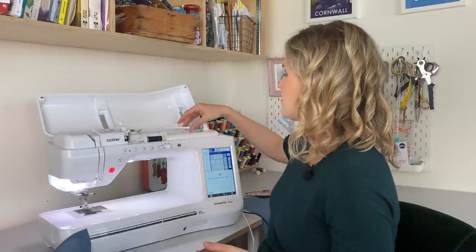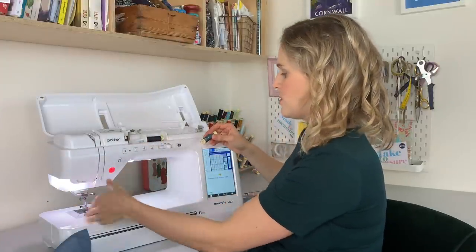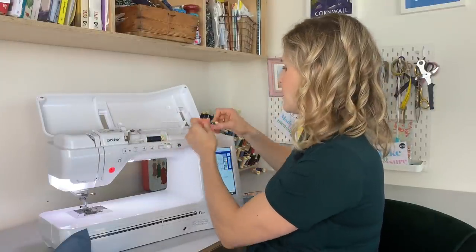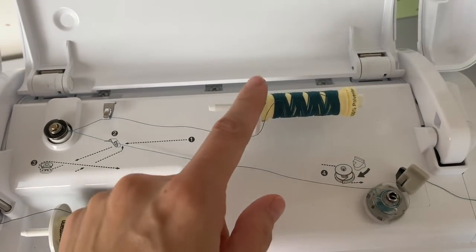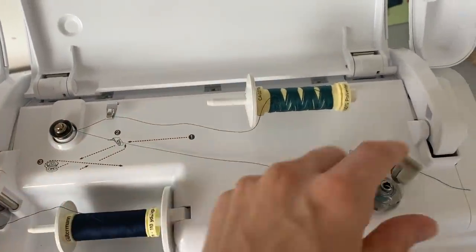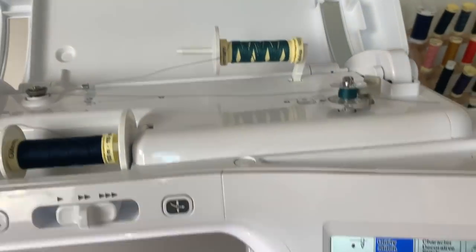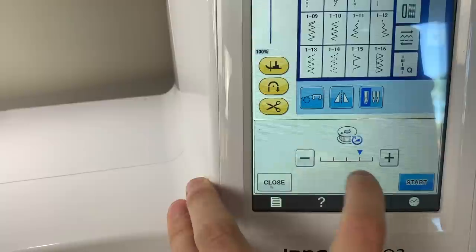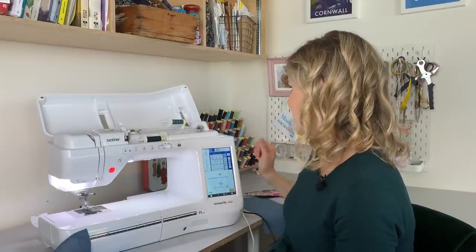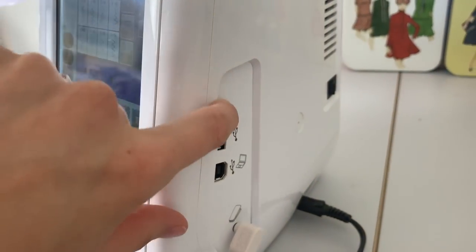The next thing is the independent bobbin winder. There are basically two little spokes here that thread can go onto. If your machine is threaded up but you need a new bobbin and have an extra spool, you can put your bobbin onto the winder, put your thread onto the little guide, and wind the bobbin without unthreading everything. You can also adjust the speed at which it winds the bobbin. That's quite cool — saves you unthreading all of that.